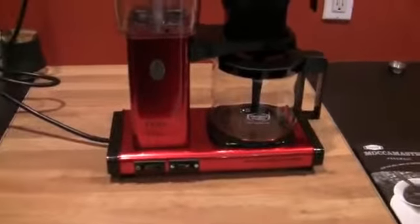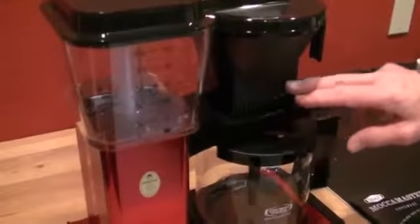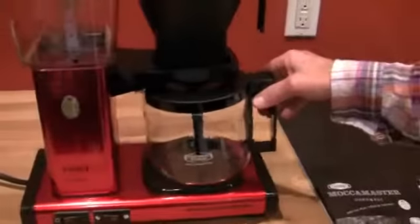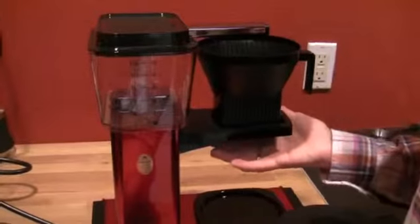This is the red Technivorm — isn't it cool? It's a little limited edition model, so I don't think it's functionally any different, just a color thing. It's the KBG741 and it's got the auto-off. There's a little shut-off down there, so when you pull the carafe, it shuts off from dripping all over the hot plate.